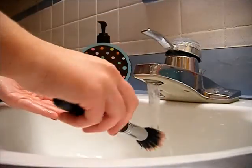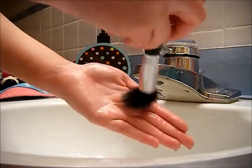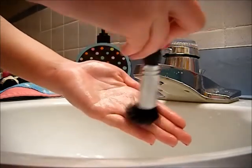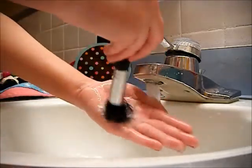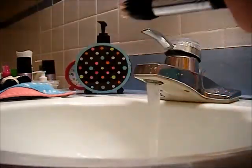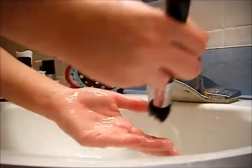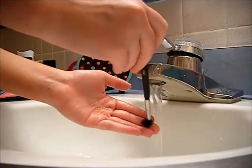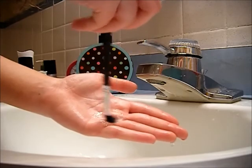So now I'm just going to continue with the rest of my brushes. You want to make sure you're going in the direction that the brush is shaped — if it's a round brush, move it in a circular motion; if it's a flatter brush, move it back and forth so you're not damaging the bristles at all. These smaller eye brushes can be really easy to damage, so make sure you're only wetting the tip and being really gentle.